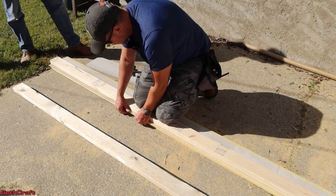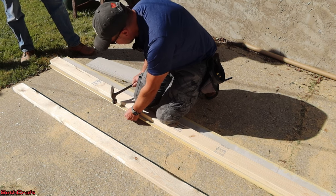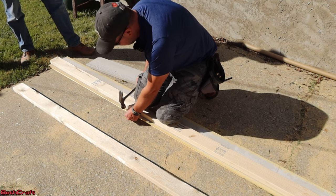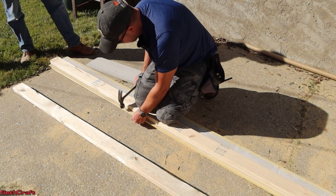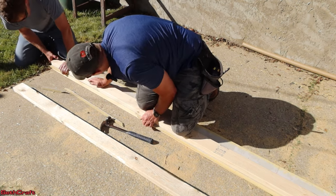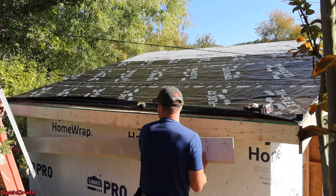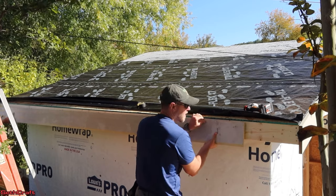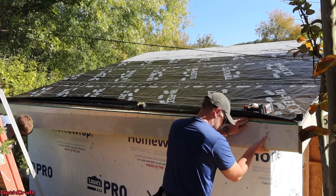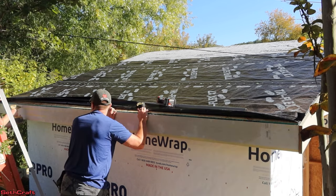We're going to use a razor knife to score this several times, and then we'll be able to pop that edge off — we'll have one nice clean edge that'll be visible and one that's been popped for underneath the drip edge. If we push on this bottom piece or even give it a light hammer, it breaks where we've scored it. It looks decently smooth. The fascia is now complete and we have finished the blocking for the soffit.